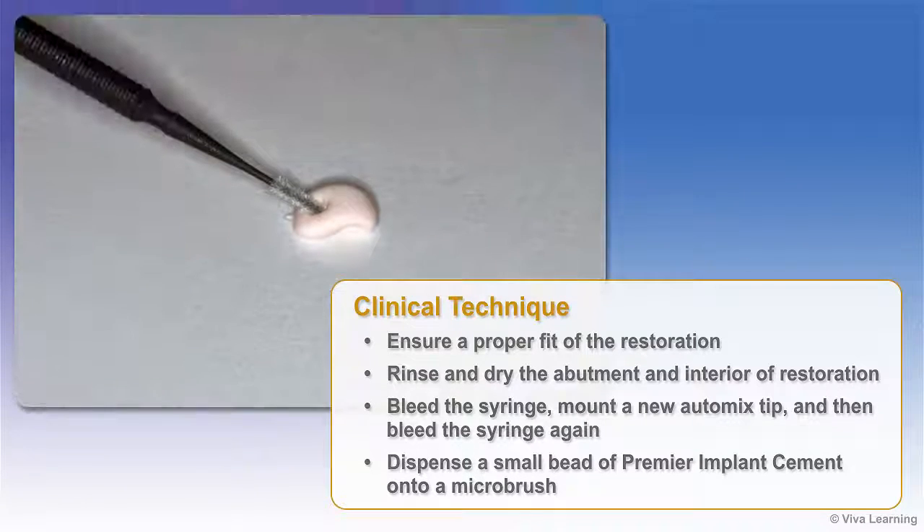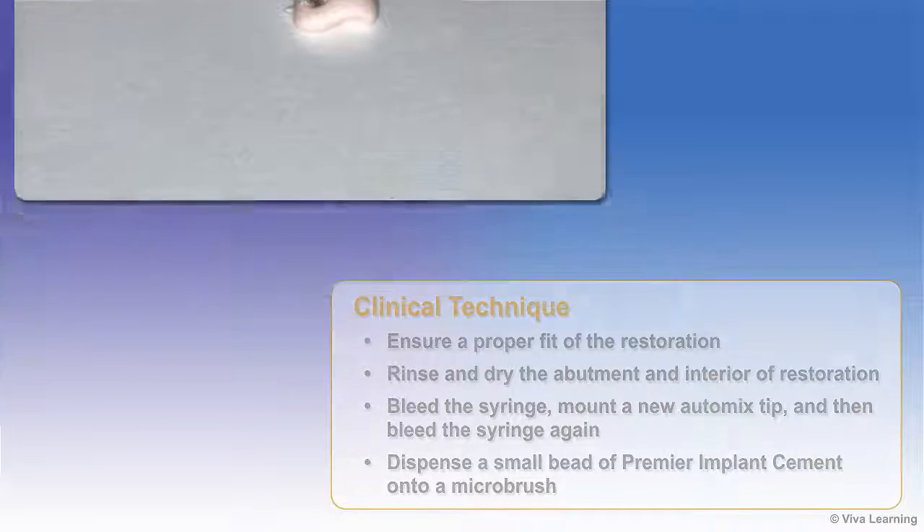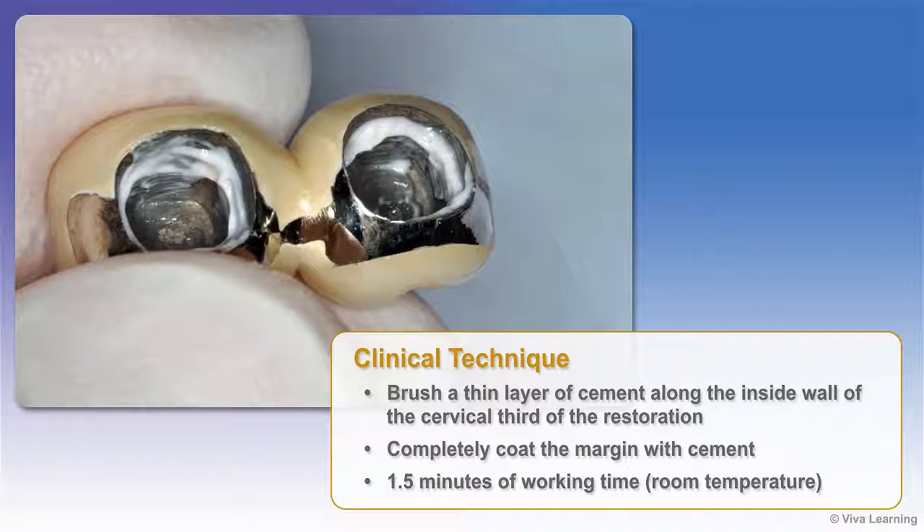Dispense a small bead of Premier Implant Cement onto a microbrush. Brush a thin layer of cement along the inside wall of the cervical third of the restoration, or up to the cervical half depending on the amount of retention desired, making sure to completely coat the margin with cement. This approach helps to reduce the amount of excess cement expressed apically while providing the desired retrievability.